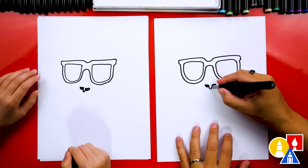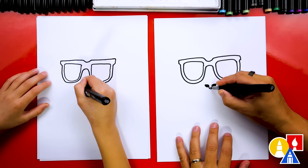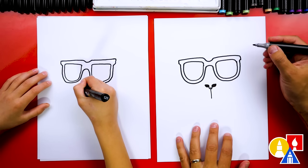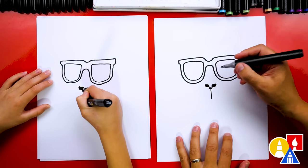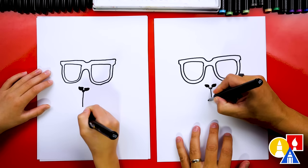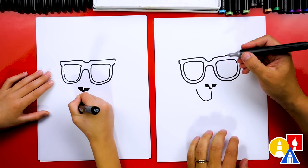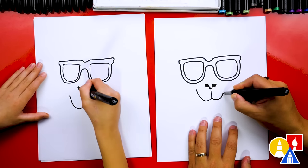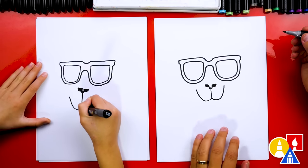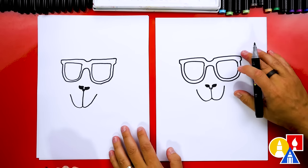Then we're going to draw the mouth next. We can start inside of the nose if you have room. We're going to draw a line coming down straight, then curve out to the left, curve up almost as high as the nose, and then do the same thing on the right side. Now it's starting to look like a llama — or some kind of animal. Could be a gorilla too!